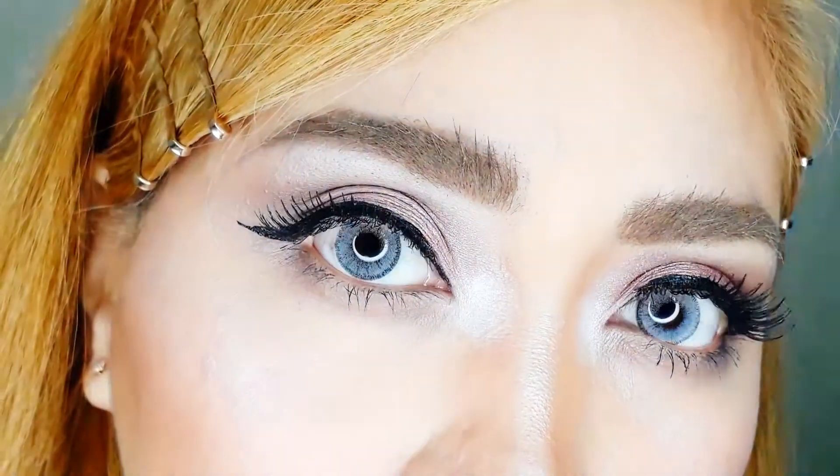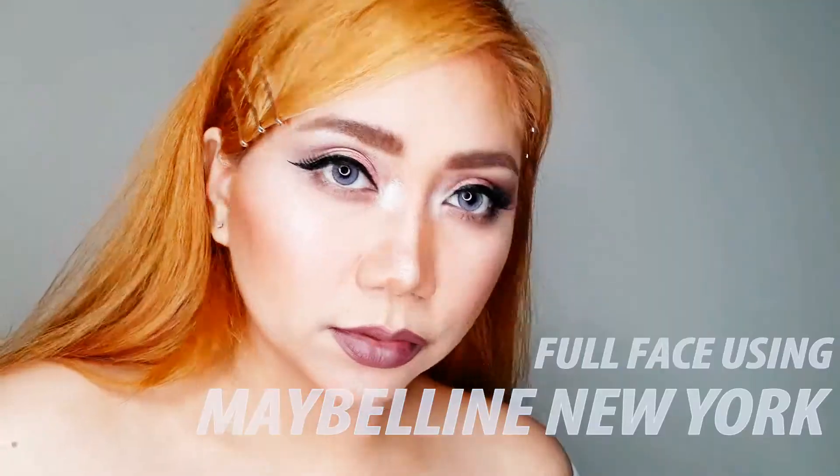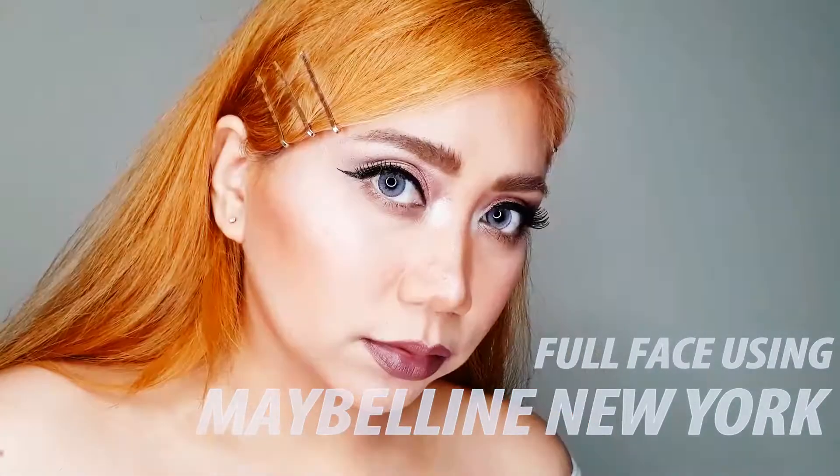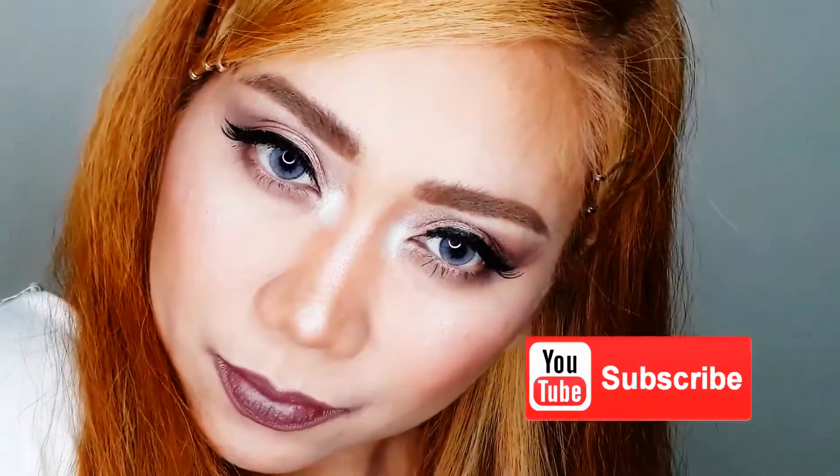Hi everyone, Christine here, and welcome back to my channel. For today's video I'm going to do a full face using Maybelline New York products only. Before I proceed, please don't forget to click that notification bell and subscribe button to get notified and be part of my family. So without further ado, let's begin.